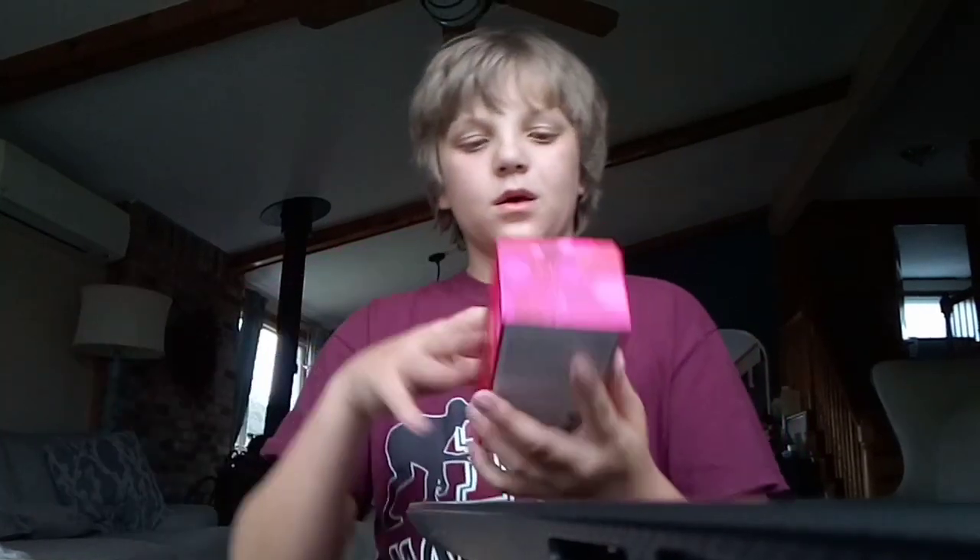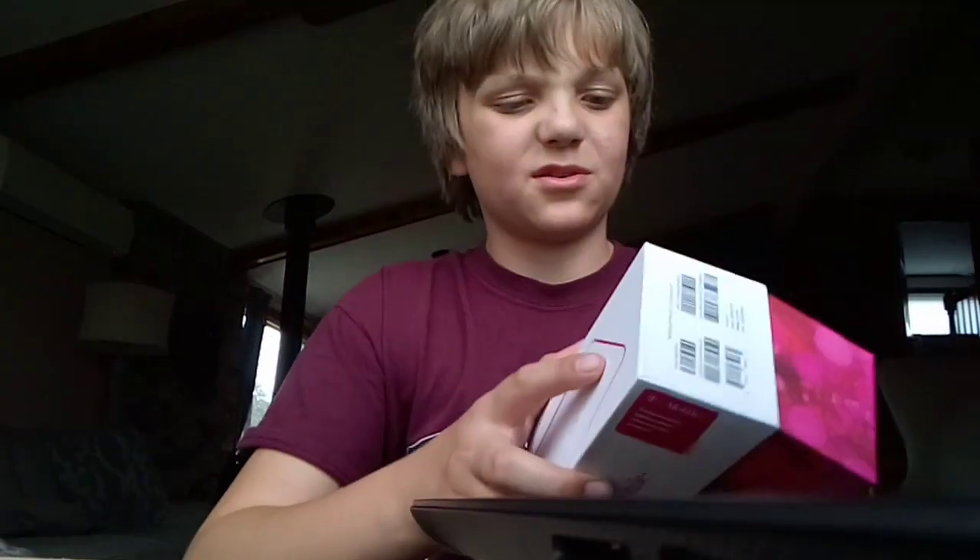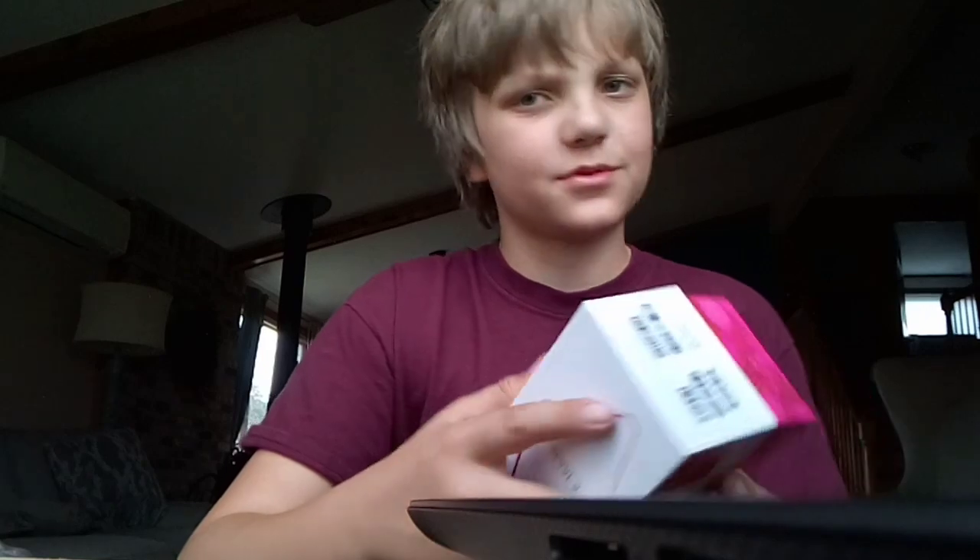What, it's already recording? No way, this is going on YouTube straight out of the box! Hey guys, welcome back to another video. Today I guess we're doing an unboxing video. It was automatically recording — that was pretty weird. All right, all right guys.